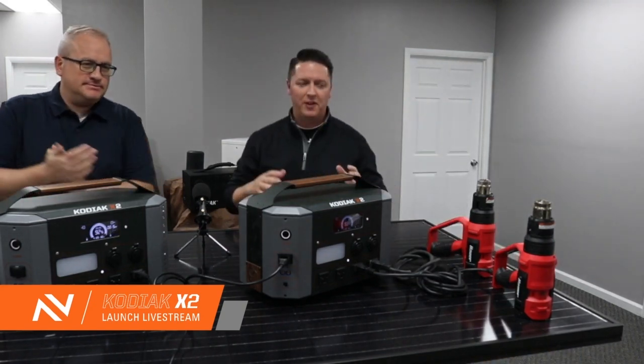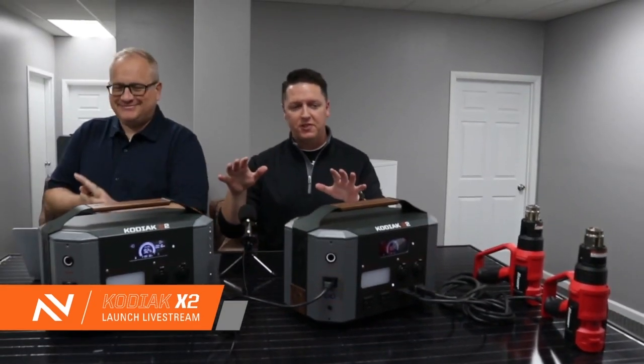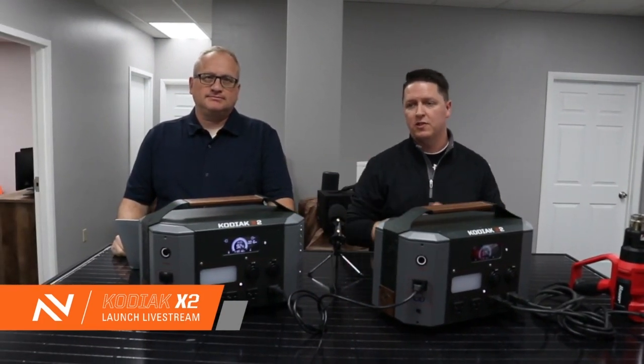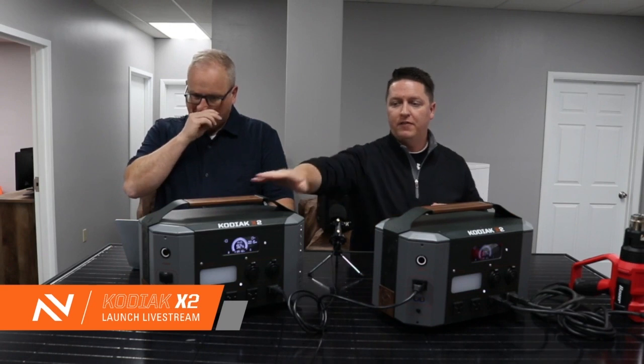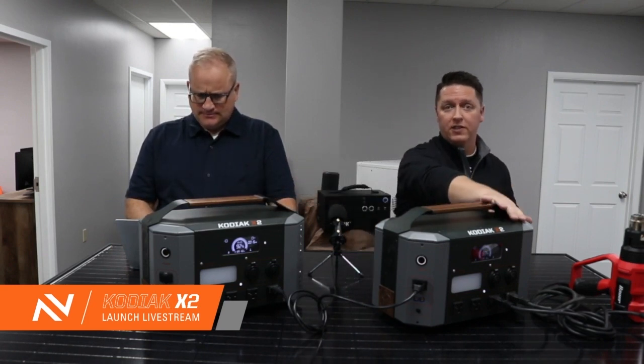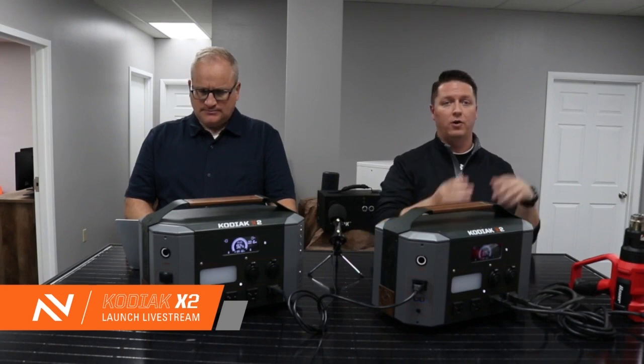So when both systems are combined, basically what it's doing is sharing the AC load between the two systems. You'll see about 50% of that load on this one, and the total AC load will be displayed on this LCD that's actually providing power to the device.